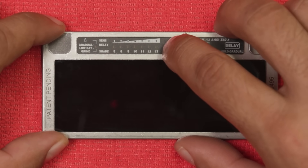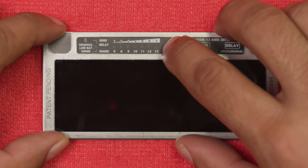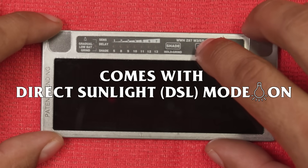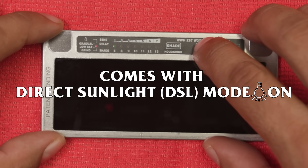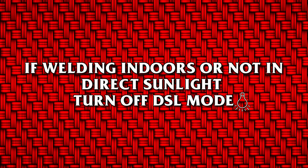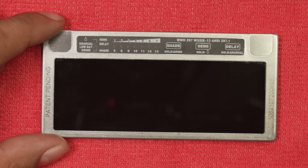The lens will continue in sleep mode until any button is pressed or ambient light is detected. Factory settings: the lens comes from the factory set with direct sunlight mode on. If you are welding in direct sunlight, you may proceed to the next step. If welding indoors or not in direct sunlight, turn off direct sunlight mode.